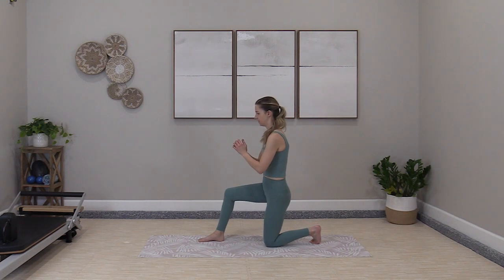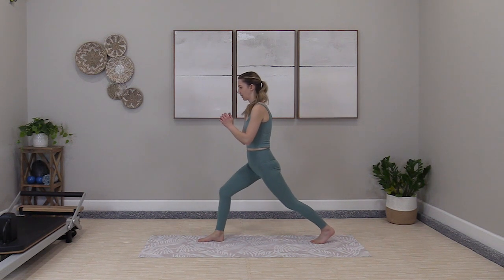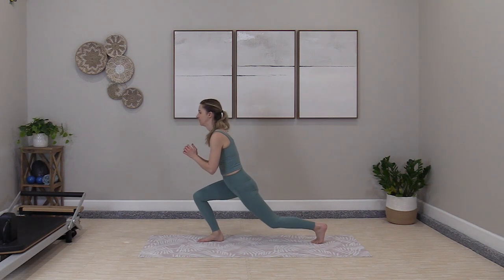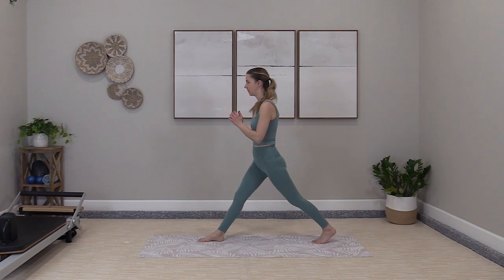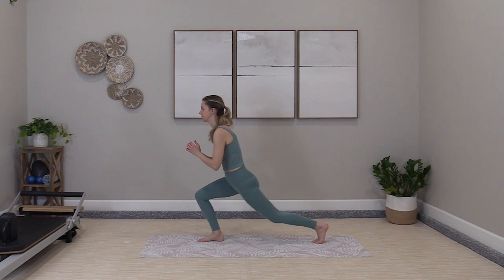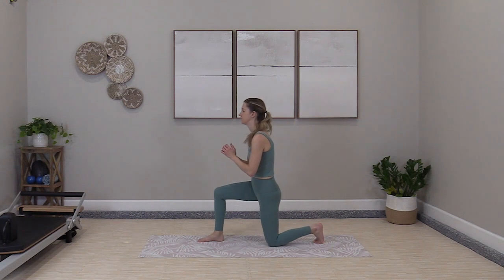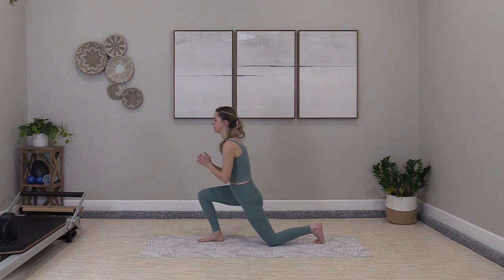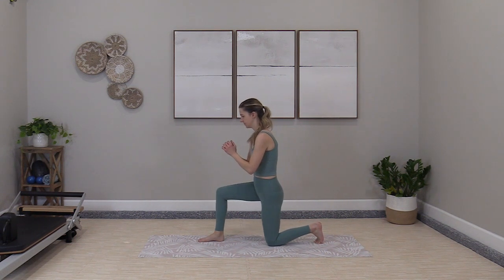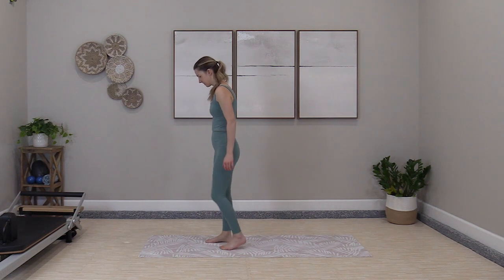Getting up and down off the ground without your hands is a good marker for health and longevity — have you seen those studies? They're all over the news. So I really try to throw in these up and down, get off the floor exercises. One more time. Here's the balance work.